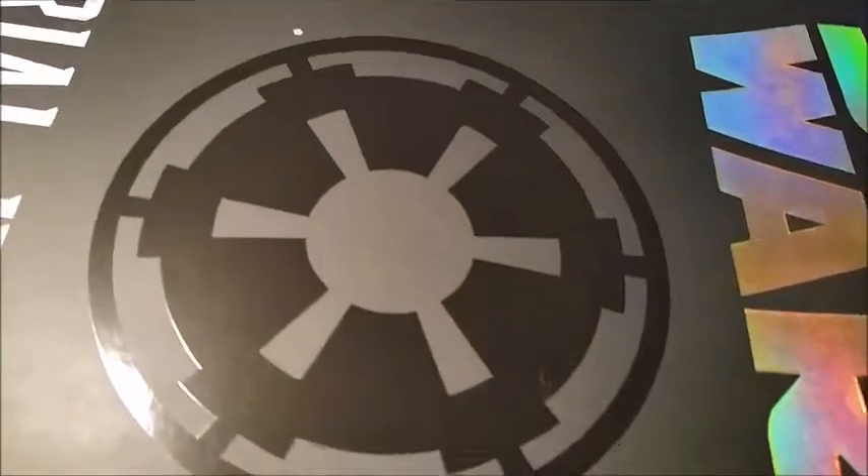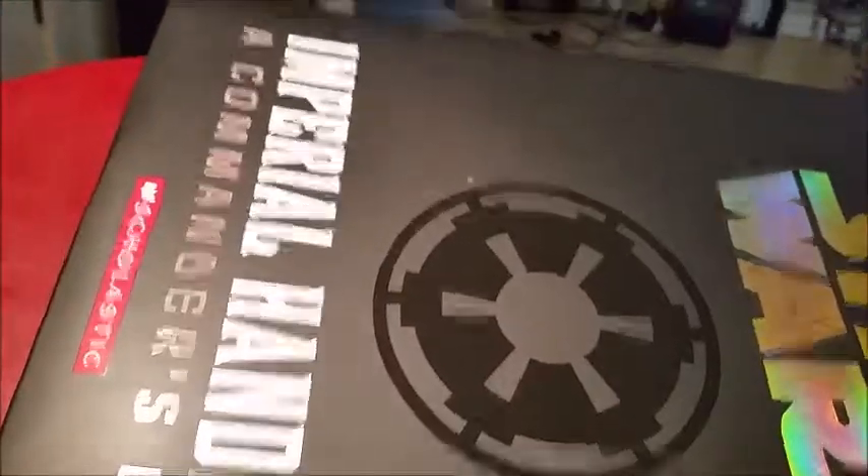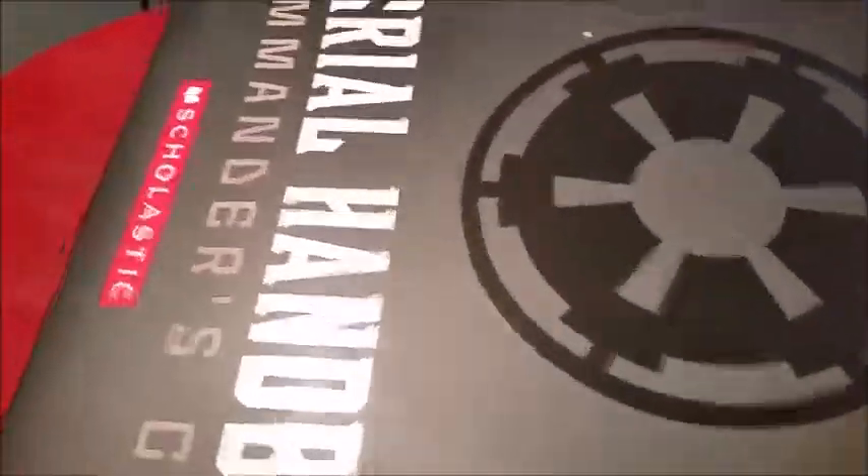Unboxing! I have a box. I have to unbox this box. It's the Star Wars Imperial Handbook. I'm going to unbox it by opening this box.